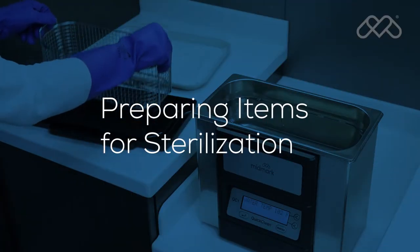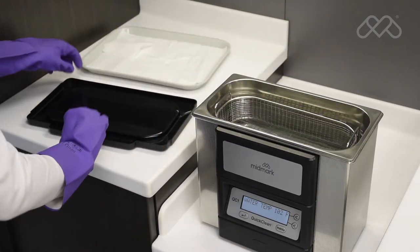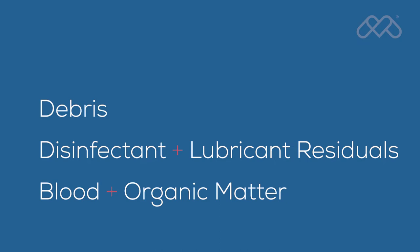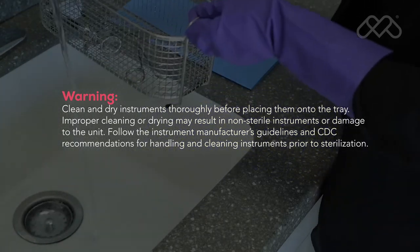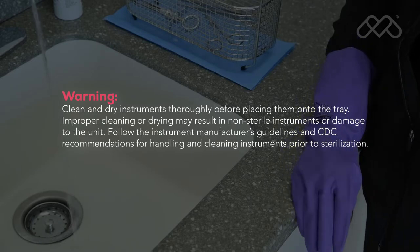Clean instruments immediately after use to avoid drying of residual matter. Instruments must be thoroughly cleaned to remove all residual matter, such as debris, disinfectant and lubricant residuals, blood, and organic matter. We are providing general cleaning guidelines, but the device manufacturer's instructions for proper cleaning and preparation of the items for sterilization should always be followed.